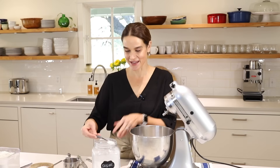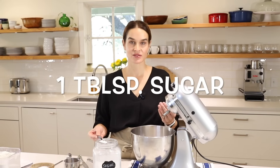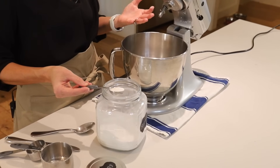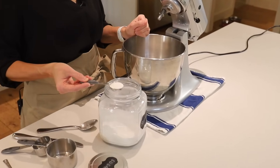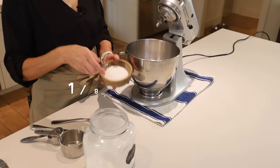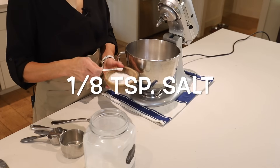Next we'll add one tablespoon sugar. You can use less if you're making a pie crust for a savory dish like chicken pot pie — you can use just a teaspoon of sugar. But for a sweet pie, I generally use a tablespoon in my crust. Next is one-eighth teaspoon of salt.